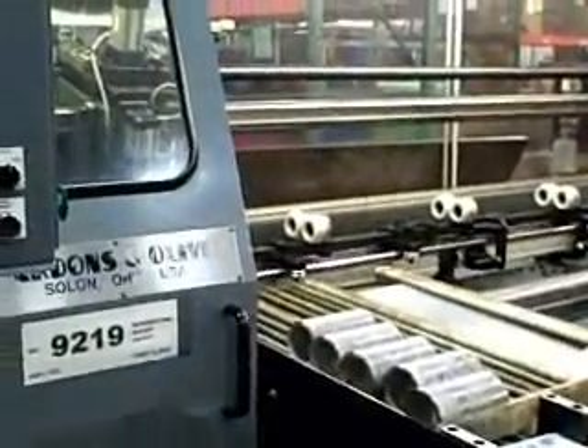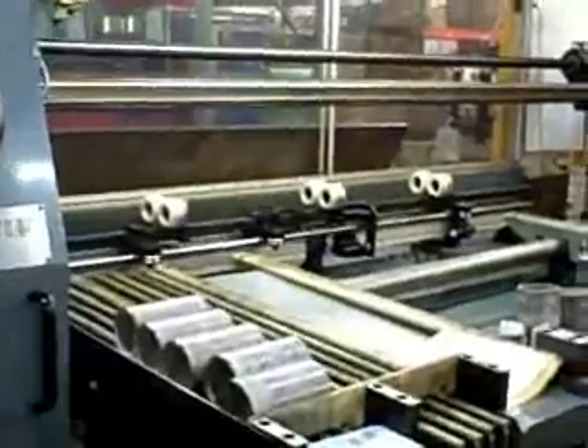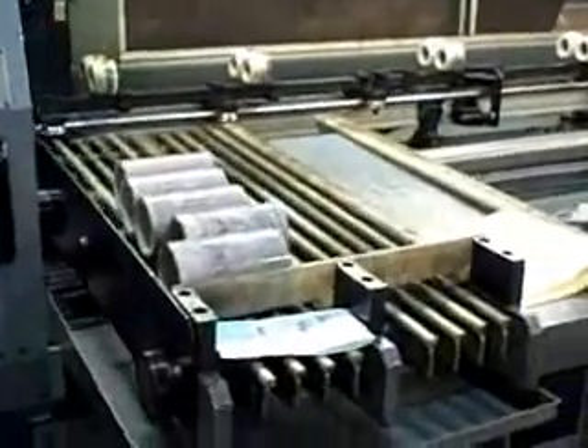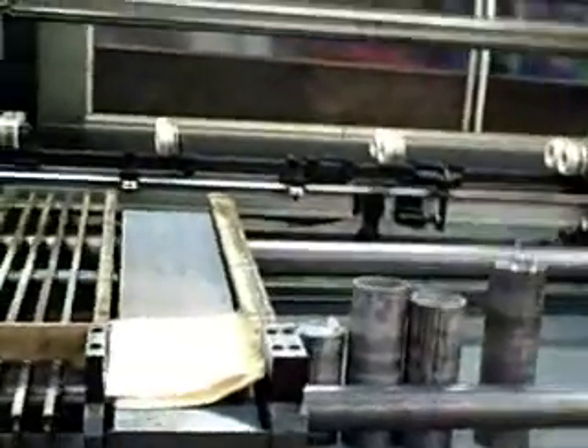10-foot long, optional cut length. With a dump table, the loading up bar of various lengths — that can be adjusted.